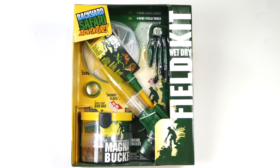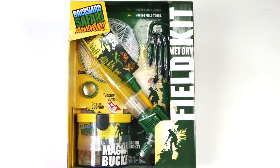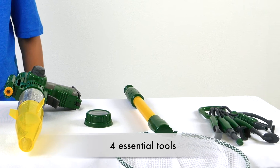The Backyard Safari Wet-Dry Combo Field Kit has everything you need for an expedition in the park, campgrounds, or even your own backyard. This kit comes with four essential tools you'll need to explore and examine the world right outside your door.